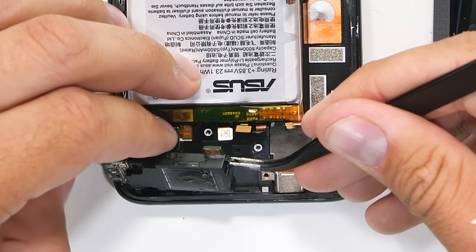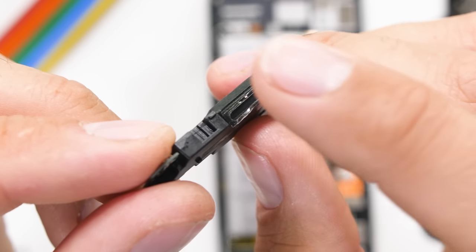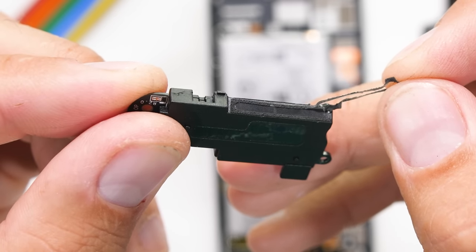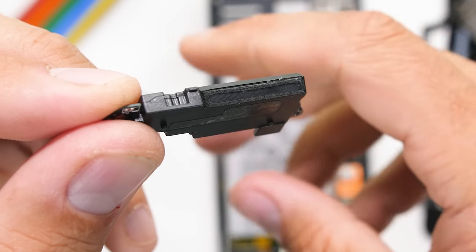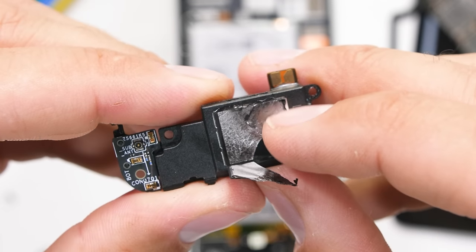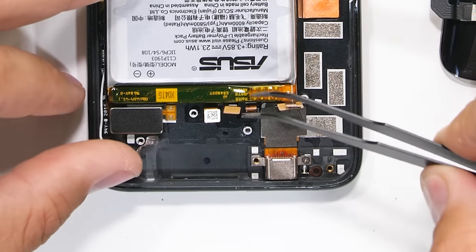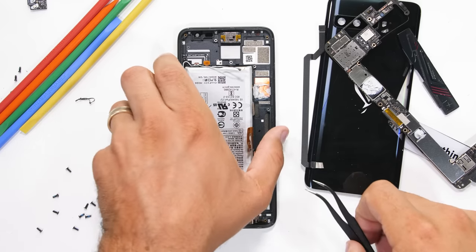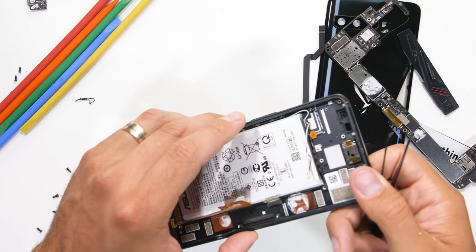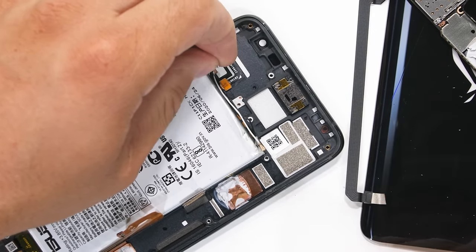The bottom loudspeaker can come out next. It looks like it's downward firing, but the frame of the phone redirects the sound out the front, and it does have some water-resistant mesh on the opening. So while the ROG 3 doesn't have an official IP rating, it does have some liquid protection installed. There are no foam balls inside the speaker though. The top loudspeaker is a bit smaller but still forward firing. Then we have the Taptic vibration motor at the bottom — in the past ROG installed two vibrators, but this time around there is only one.